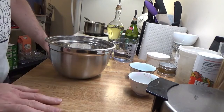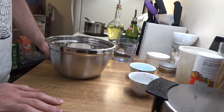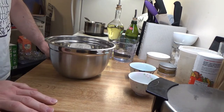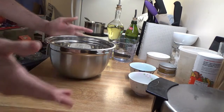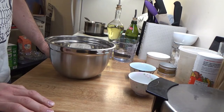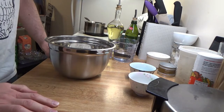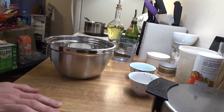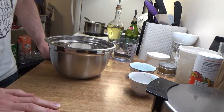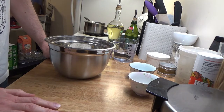Today I'm going to show how to make Turkish simit. This is kind of a cross between a bagel and a pretzel. It's baked, so it doesn't have the same chewy exterior as a bagel, but it has a very similar function in terms of how it's used.